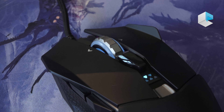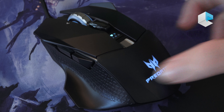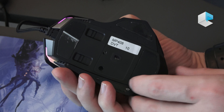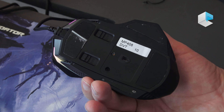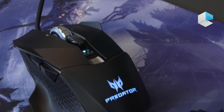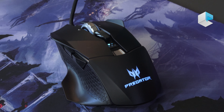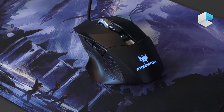It has a dual Omron switch design — the world's first dual Omron switch design. It has two switches that you can see right here. You can switch between your 50 million and 20 million click switch to give you a total 70 million click lifespan. In addition to that, you do have eight buttons and full RGB support. You can also use the scroll wheel for additional button support.